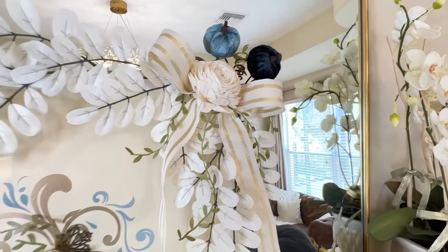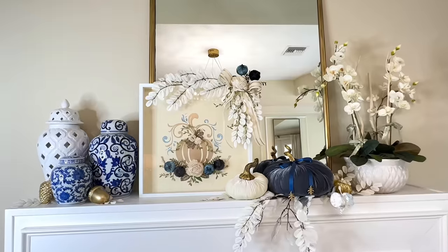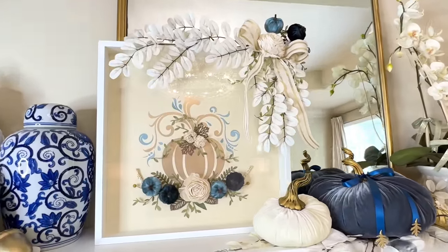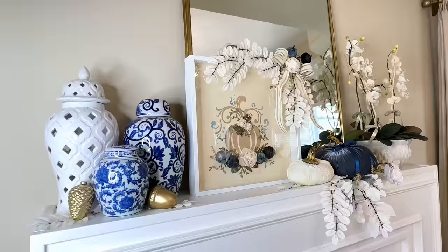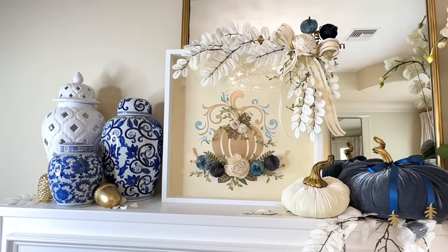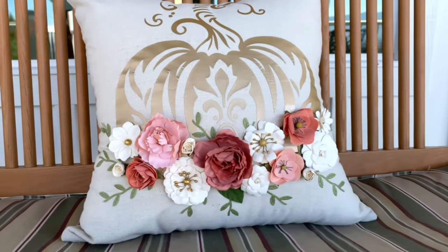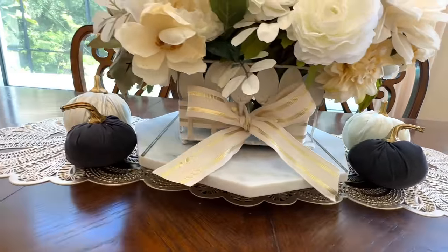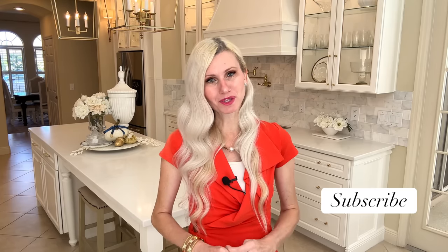This added detail finishes off the shadow box frame beautifully and ties in all of the colors we are using throughout our home. I'm going to place this shadow box on top of my fireplace mantel in my bedroom, where the blue pumpkins coordinate so well with the blue and white ginger jars and the other pumpkins and leaves adorning my fireplace mantel. All three of these pieces that we made today have really enhanced the fall cozy feeling in my home — they were easy to do and very affordable but they look so high-end. You do not need to spend a fortune to create high-end home decor; you can live beautifully on a budget with just a little creativity. I hope you got some ideas or inspiration today. If you like this video and want to see more, I would love to have you subscribe. Thank you so much for watching.